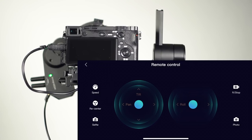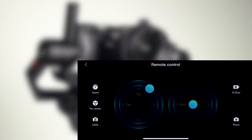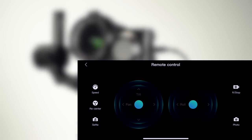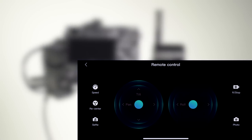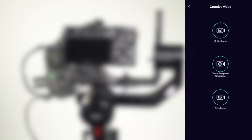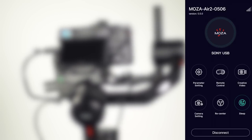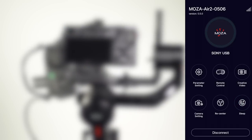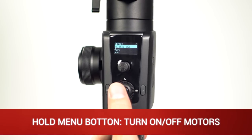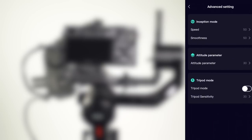Tap Remote to access on-screen controls over gimbal movement and speed. Tap Re-center to return the gimbal to the home position. Selfie, Record and Stop, and Photo controls are also available. Tap Create Video to access motion time-lapse, variable speed time-lapse, and time-lapse. Tap Sleep to turn off the motors, and tap again to turn them back on. Another quick way to turn off the motors is by holding in the menu button; hold it again to turn the motors back on. An important feature of the Moza Air 2 is Tripod Mode — this mode will suppress static drift, which is only noticeable when the gimbal is placed on a stationary tripod. Tripod mode can also be accessed from the Moza Air 2's handle under Advanced.